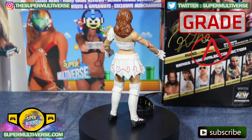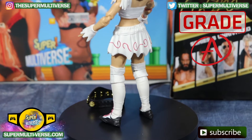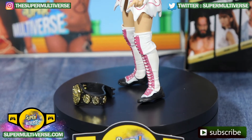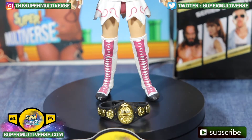AEW Unrivaled Series 3 — Riho gets an A grade from SuperMultiverse.com and is available right now at Walmart, Target, and wherever else you may find your AEW action figures.